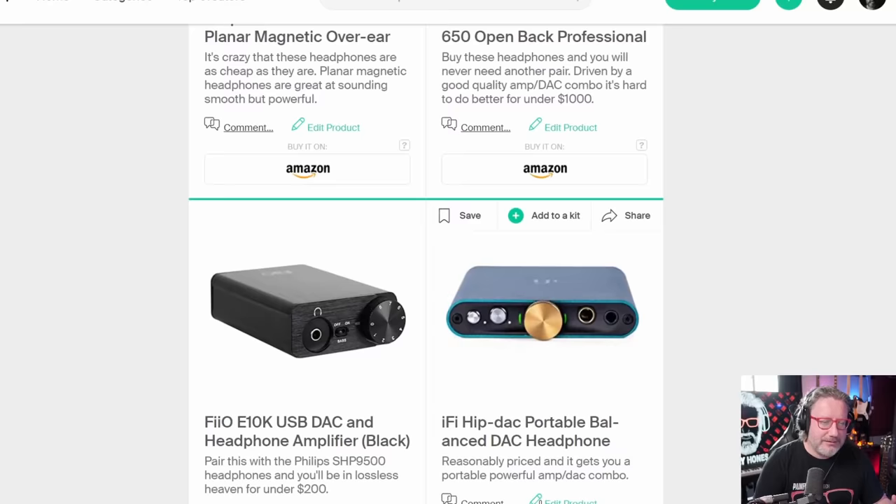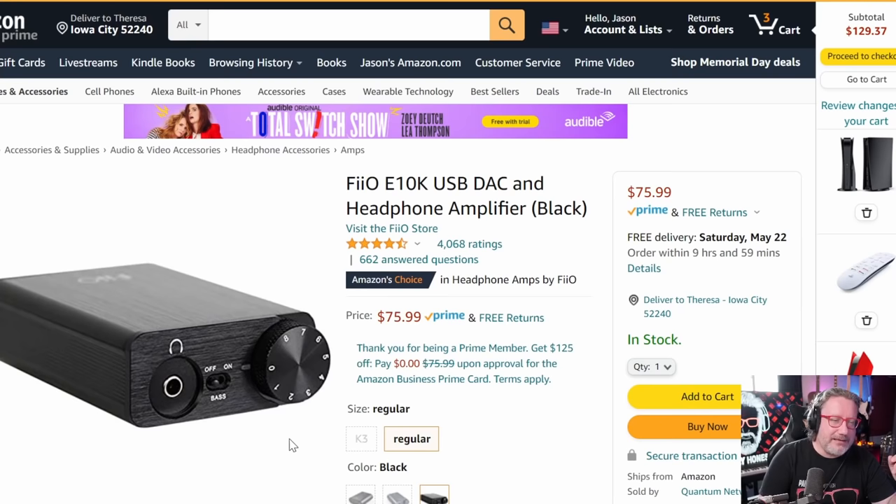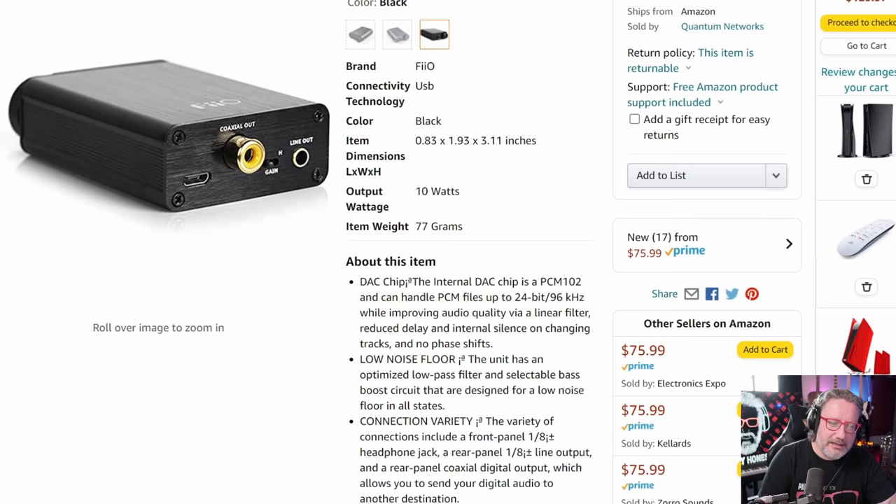Now let's get into the DACs. Here we have the FiiO E10K — this is Amazon's most popular choice in headphone amps. It is an amp and a DAC and it is $75. If you pair this with the Philips we talked about earlier, you're looking at $150 plus tax to get into audiophile territory. This is the very low entry point, but you will be able to get a sense of what hi-fi audio is really about. It's portable, easy to use, and connects to your laptop via micro USB.